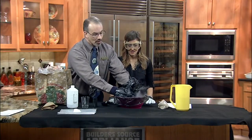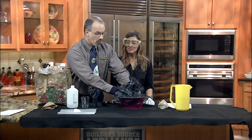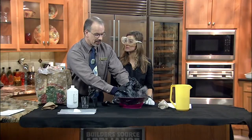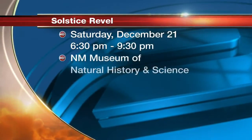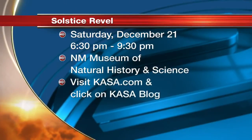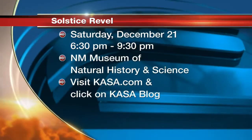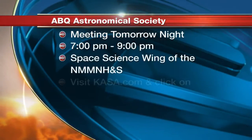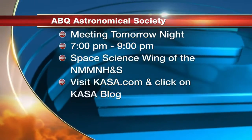This meteor shower is called the Geminid Meteor Shower because it comes out of the constellation Gemini. Tonight and tomorrow night are the best nights for it. If you want to know where to find Comet Lovejoy, go to the museum's Facebook page — there's a chart on there. There's also an article about the Geminid meteor shower. If you don't know where Gemini is, we have special events coming up at the museum this Saturday and next Saturday. Visit nmnaturalhistory.org to learn more.